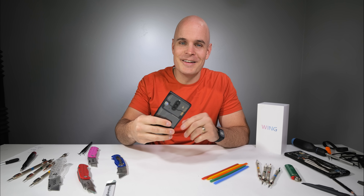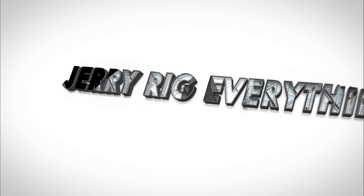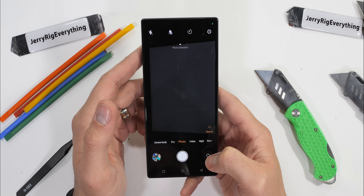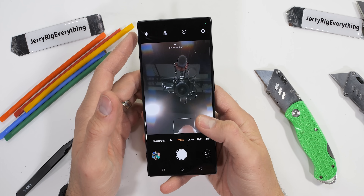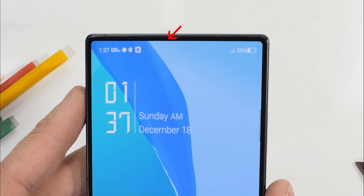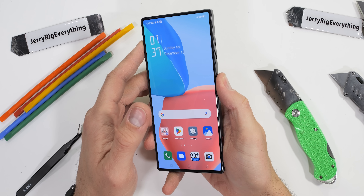Now it's time we find the insides of the Red Magic 8 Pro. Let's get started. It's pretty crazy that a selfie camera can be hidden under a screen, underneath pixels, and still be this good. Watch as I close the camera app and the pixels start to fill in where the camera hole punch would normally be — indistinguishable from the rest of the screen. Super cool and a game changer for future tech.